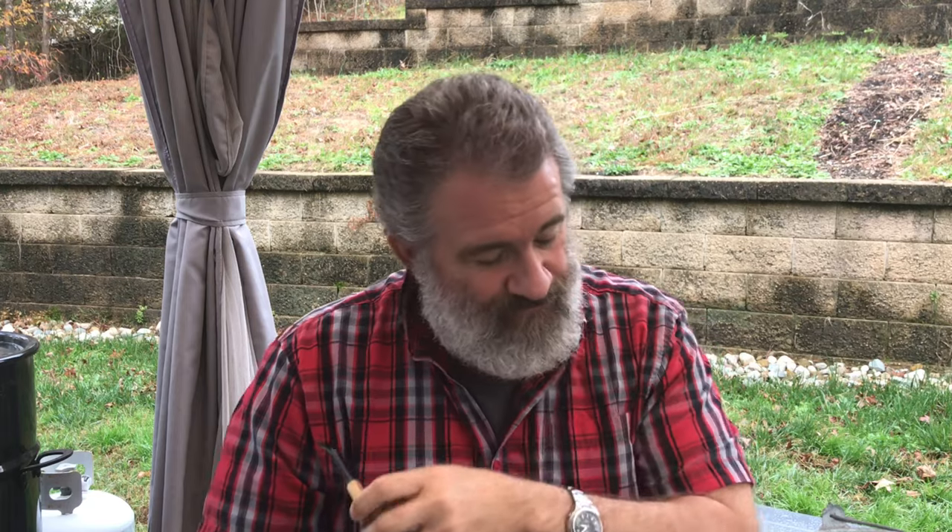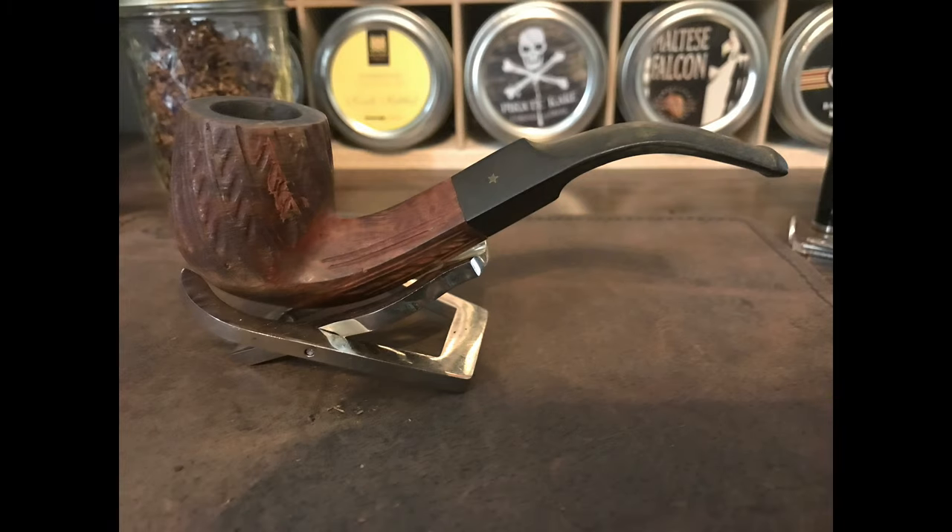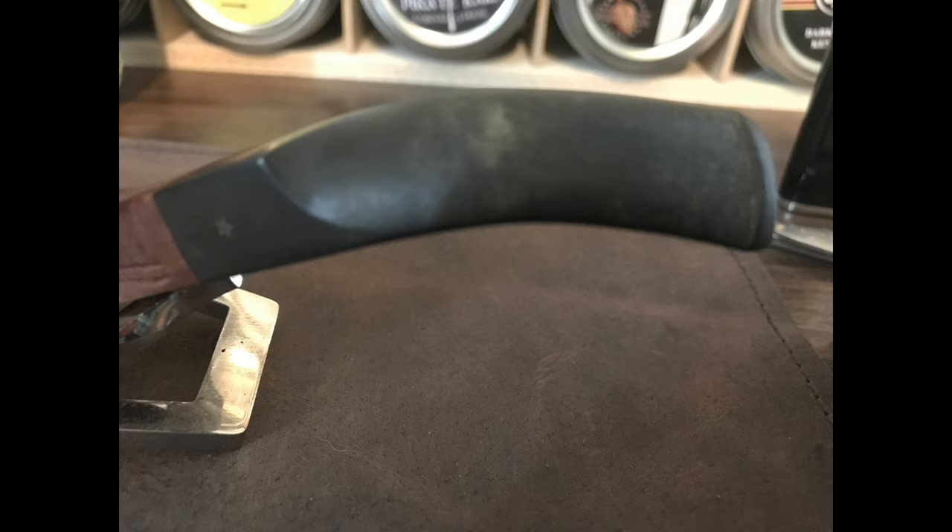Until now. I managed to score a one-star pipe. This is a diamond shank — let's see that shank — and I'll get some before and after cleanup pictures here. This is a diamond-shanked bent billiard, and as I said, one star.